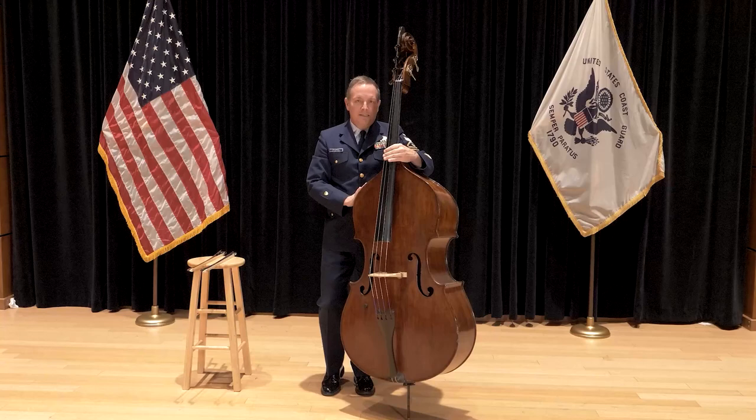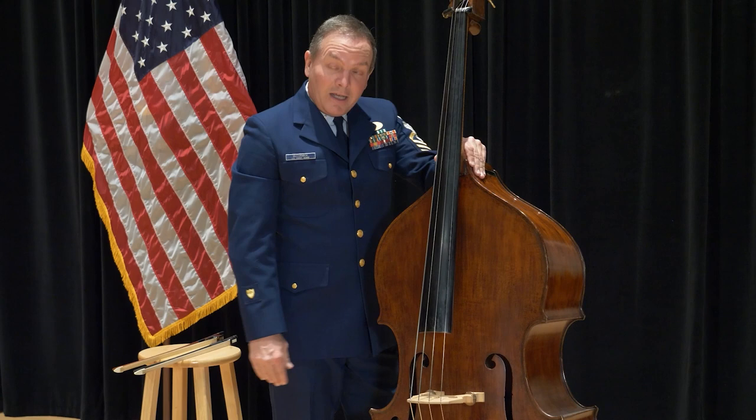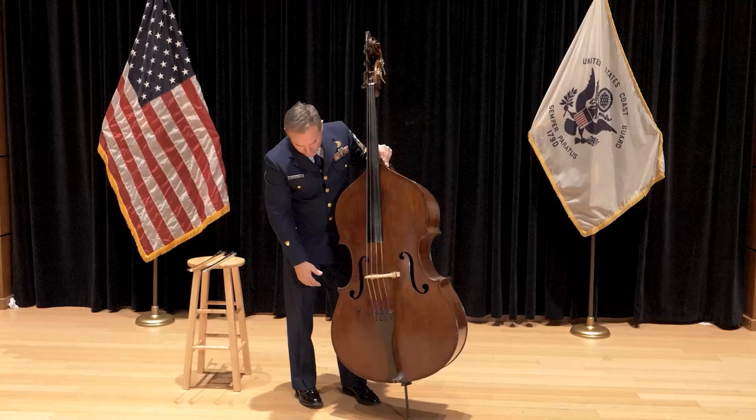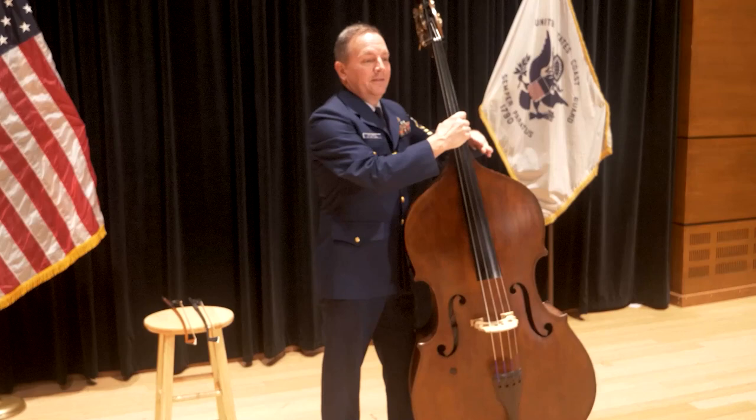Now the way that we stand with the double bass is this. We face the bass, our left hand goes on the heel of the neck, the left leg goes in about a half step, we lean the bass into our upper body, and right here on the inside of our left knee is where the lower rib goes. And then you balance the bass just like that.